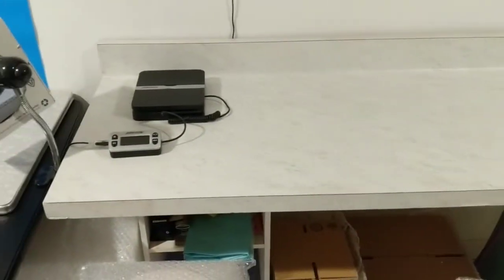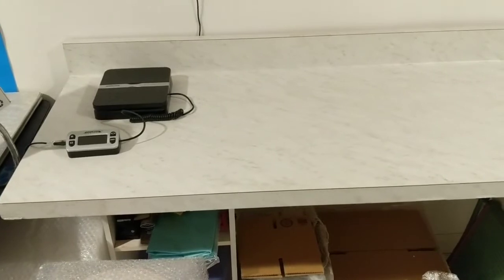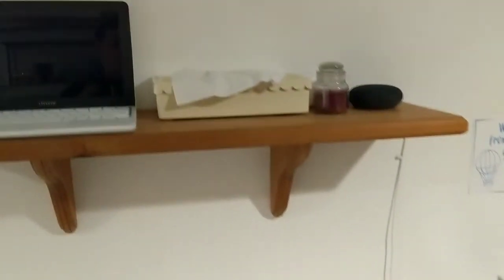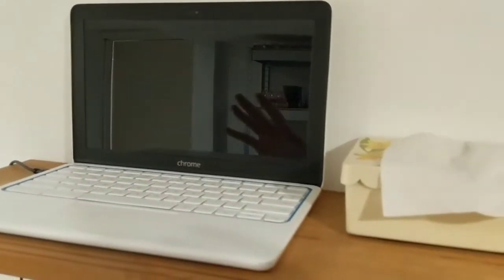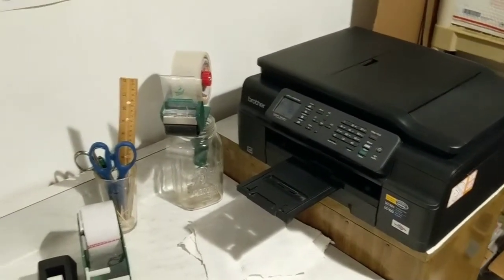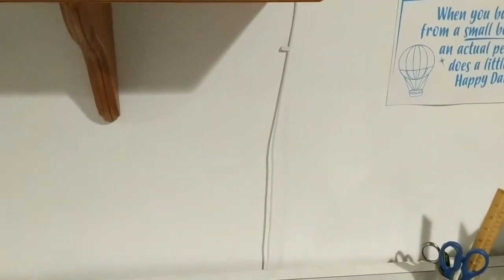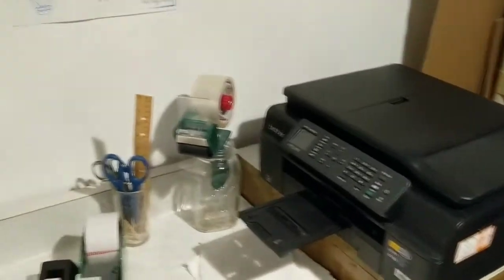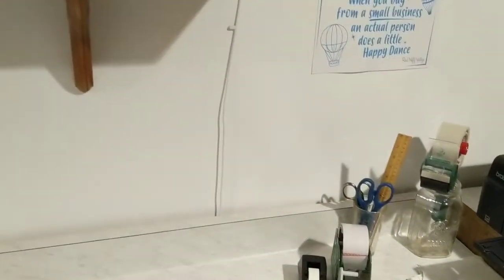Right over here is my shipping station. Items come over here and I have a computer that's dedicated just for down here, and I can print from there directly to my label printer. It's very efficient. This used to be upstairs and I'd have to run up and down if things weren't working out right, so having it all here now makes it so much easier.